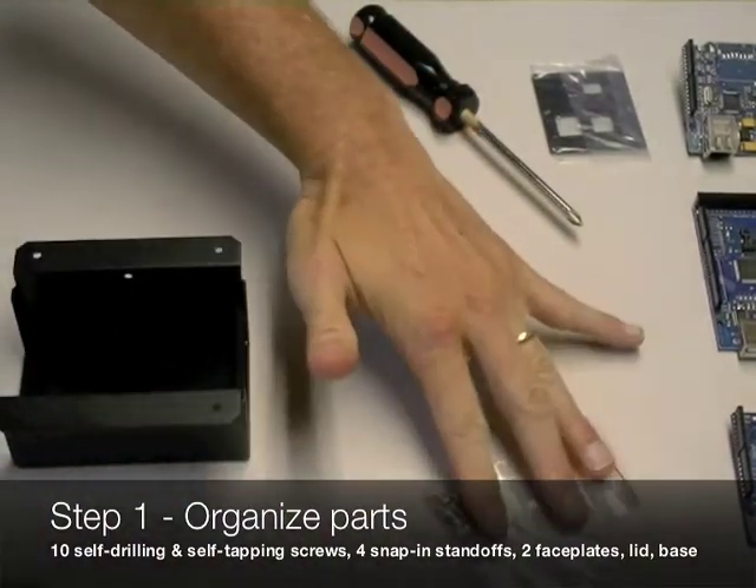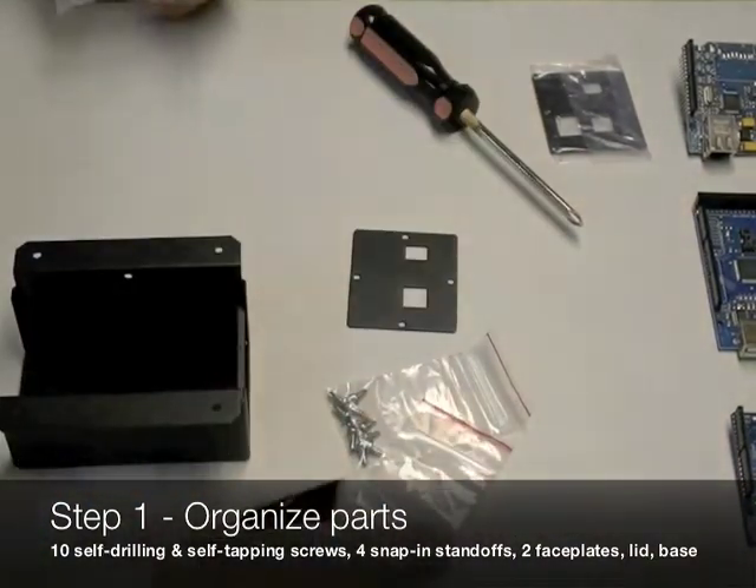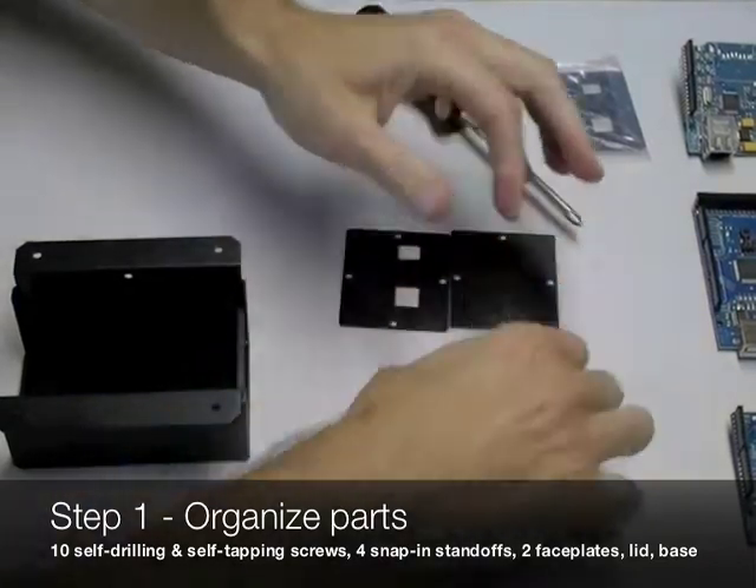First you'll want to unwrap and unpackage all the different pieces that come with your enclosure and just get them organized.